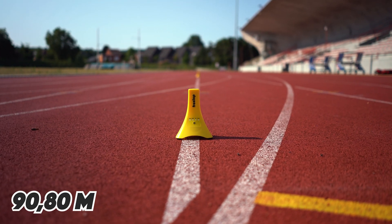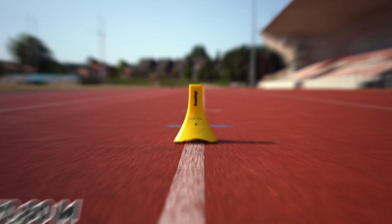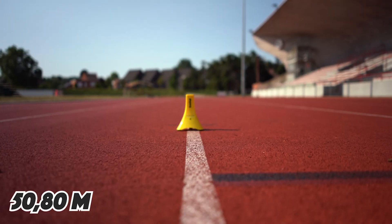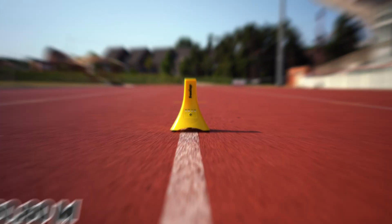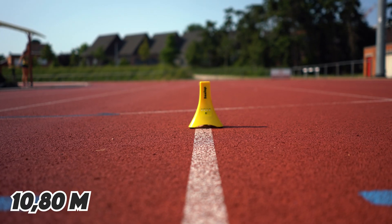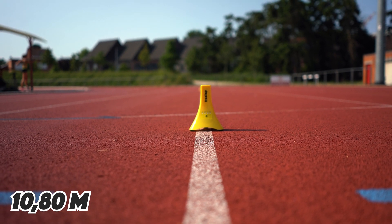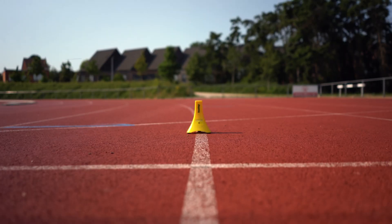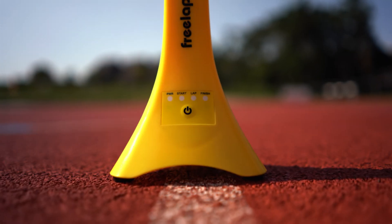So on the 90.8, the 80.8, the 70.8, the 60.8, the 50.8, the 40.8, 30.8, 20.8, and 10 meters and 80 centimeter mark you put a junior pro cone set in the lap setting. The final cone, placed 80 centimeters after the finish line, is set in finish mode.